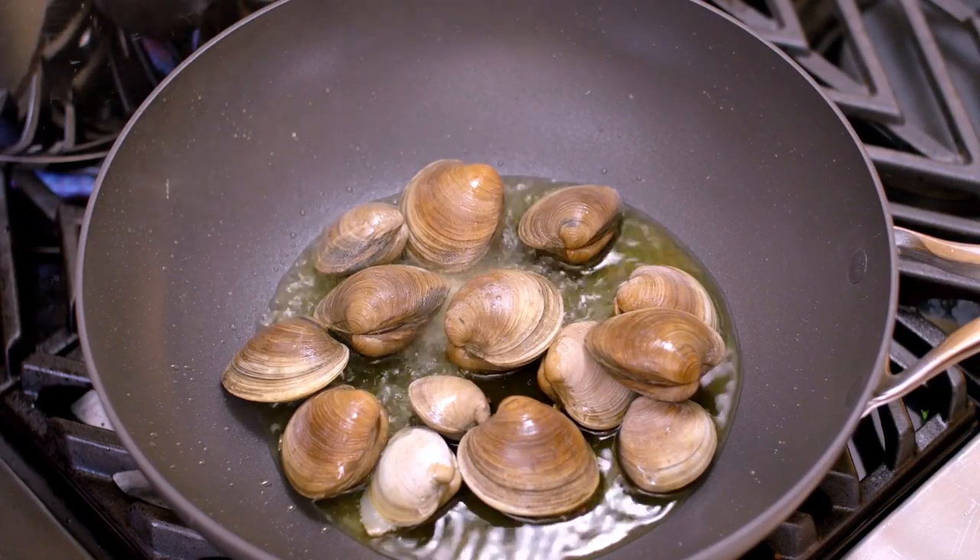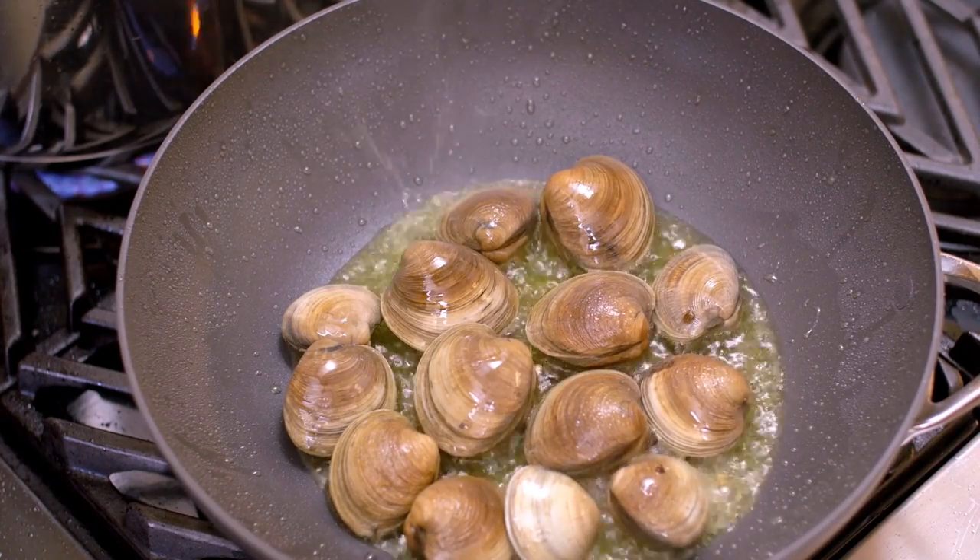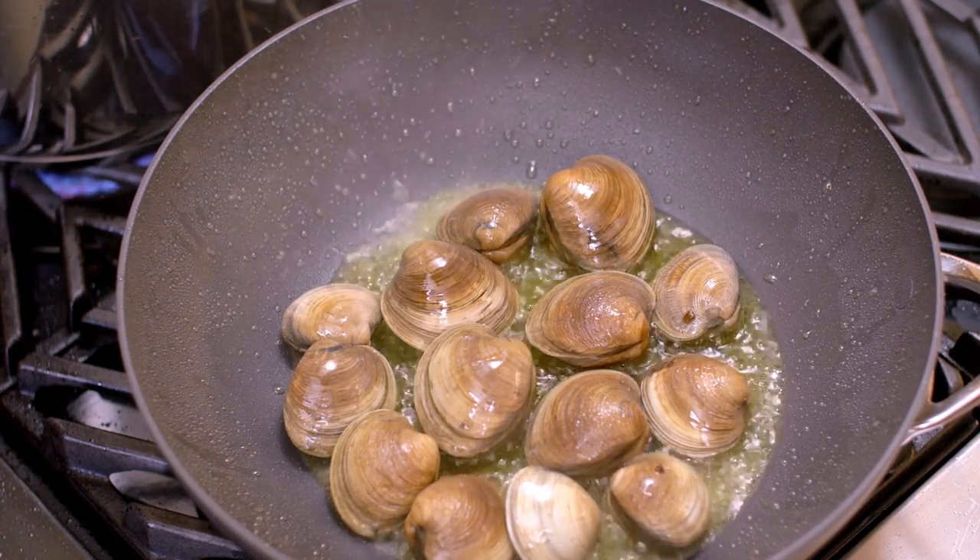When you add the clams to the hot oil, keep in mind that it would be best to drain the clams really well. As a matter of fact, one extra step I do at home is to put them into a towel and just let them dry, because if you have too much water and the cold water hits the hot olive oil, it will be almost like a splattering explosion going everywhere. Is it going to ruin the flavor? No, but it makes it a lot safer and easier to handle the clams. Notice that I place no salt and no pepper.